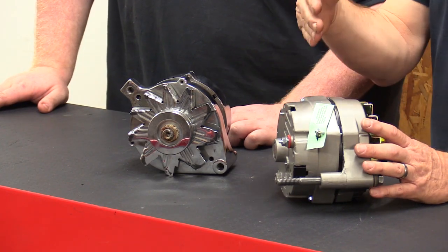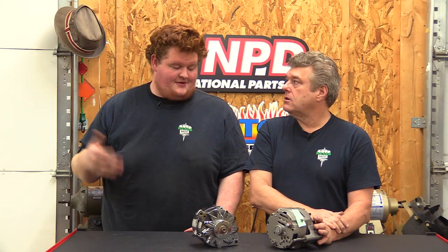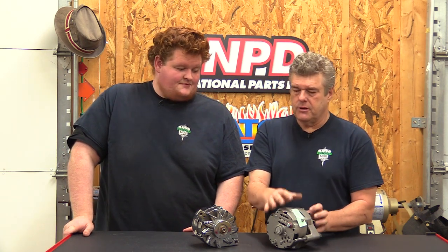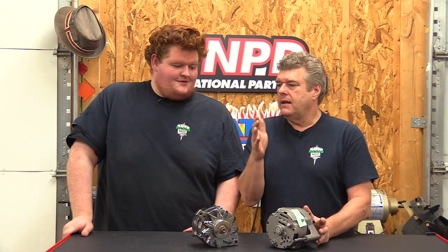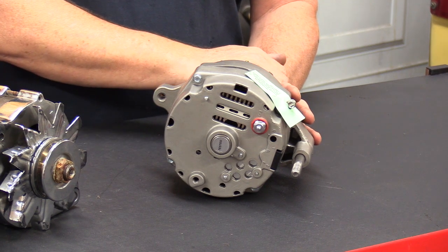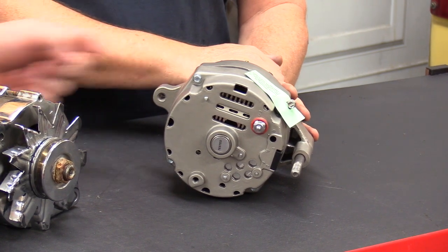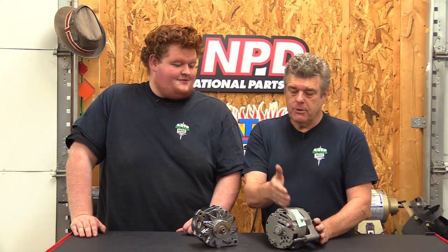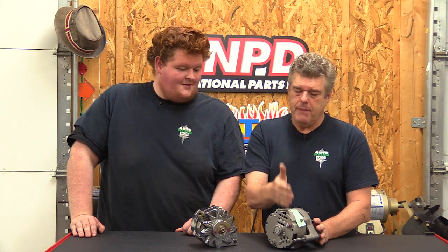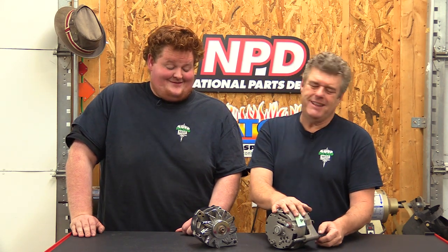If someone does have to keep it above a thousand RPM, they more than likely have the wrong pulley on it and need to do the math to figure out what RPM the alternator is spinning at idle. A lot of guys with underdrive or overdrive pulleys don't do the math. If you're running a high RPM build, you have to calculate your power steering pump and alternator so you don't blow it apart — if you run 7,000 RPM with a pulley half the size of your crank pulley, you're running that alternator at 14,000 RPM. Factory performance cars like the Z28 and Boss 302 used different size pulleys to ratio things out.